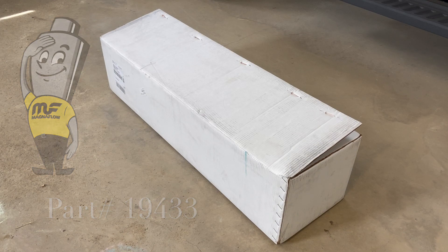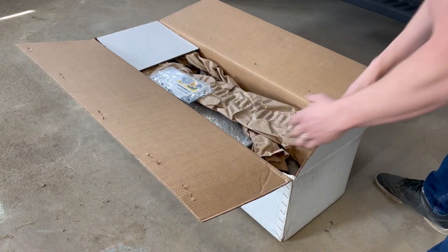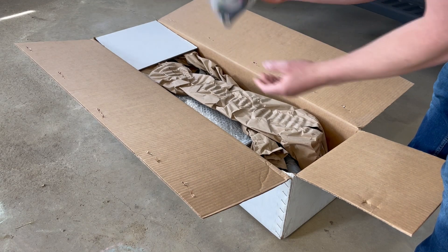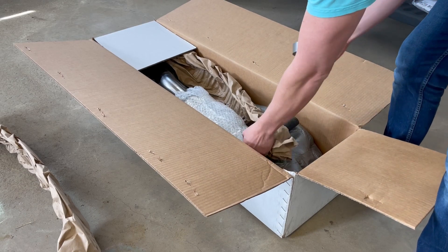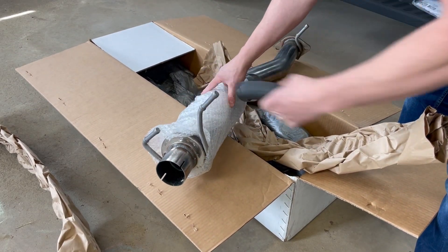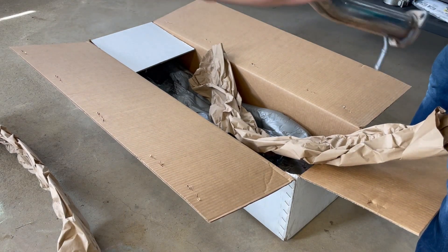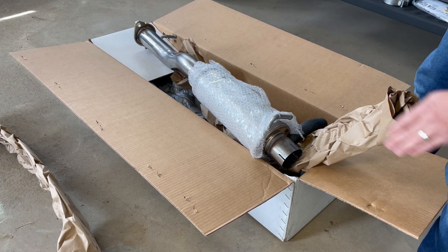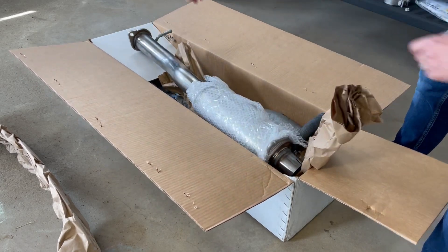Opening the box: you've got some stickers, warranty card, a new gasket — which is great that they include — and instructions. It's nicely packaged. There's a clamp for the cut end, and all the hangers. It's fairly easy. As you can see it's pretty basic: two bolts on the end, you make your cut on the exhaust. Looks pretty good. You also get bolts, or you can reuse the ones you have.